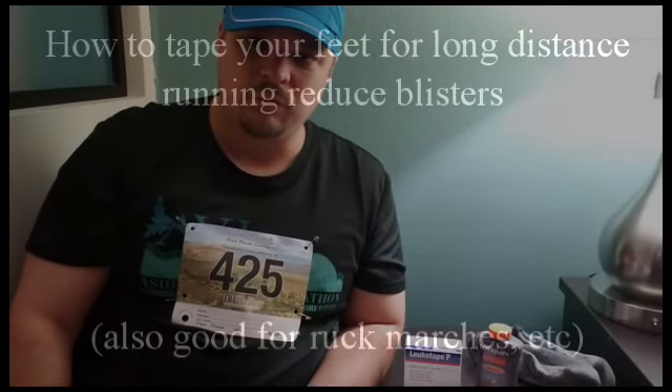I'm going to do a quick video on how to tape your feet for running long distances. Quick background: I'm on 70 plus marathons. As you can see, I'm a little bit more of a heavy set guy, not quite the normal fit person that you would see running a lot of marathons. So I've got a lot of experience in trying to prevent injuries on long distance runs.